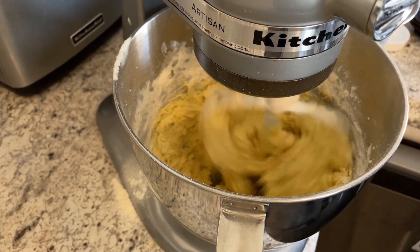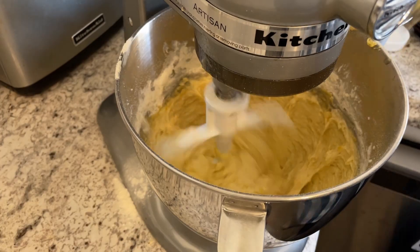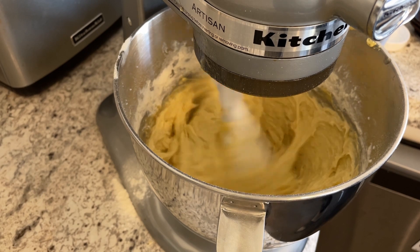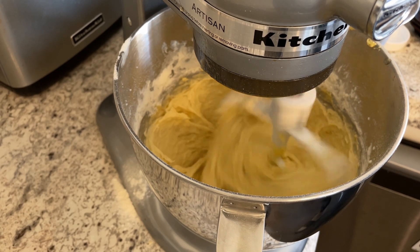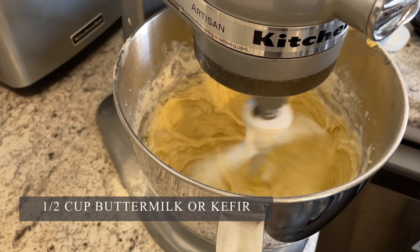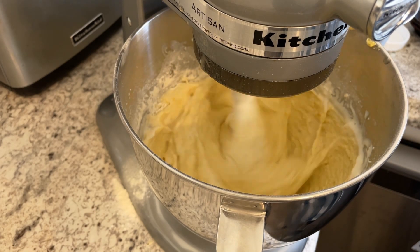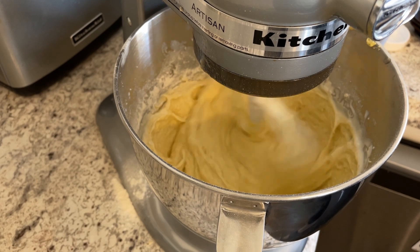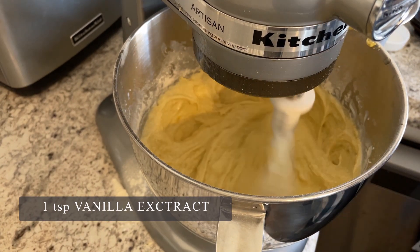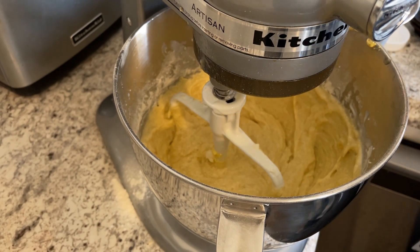Once that is well combined, then you're going to add in your mashed banana. Once those are fully incorporated, you're going to add in a half a cup of buttermilk — I'm actually using grass-fed kefir. You want to add in one teaspoon of vanilla and just mix until everything is incorporated. You do not want to over mix this and have tough banana bread.